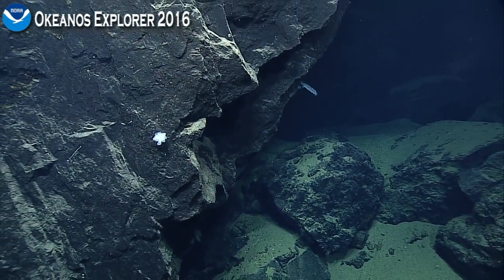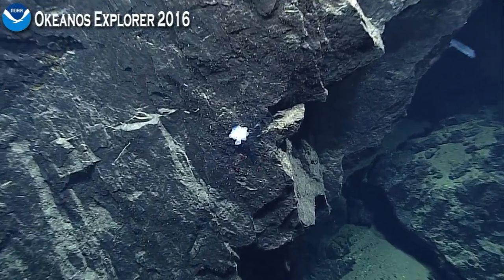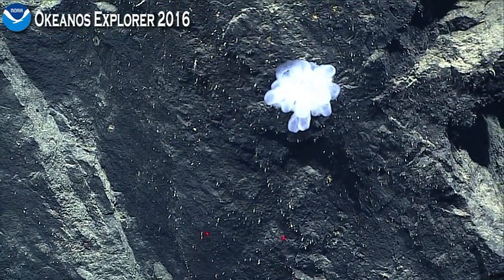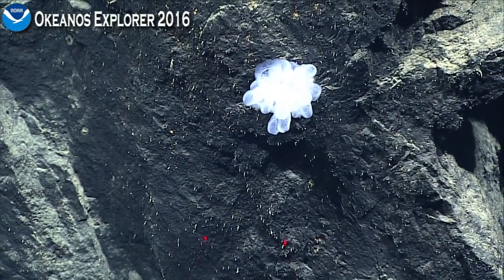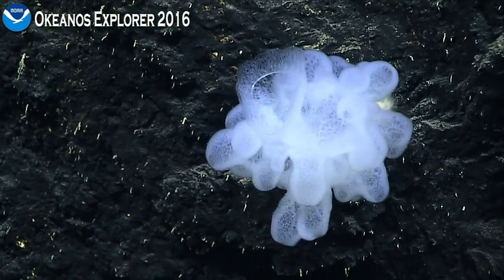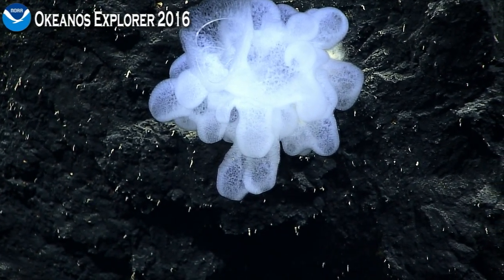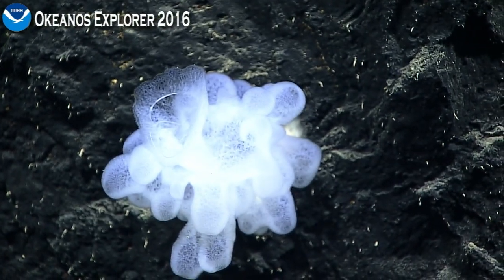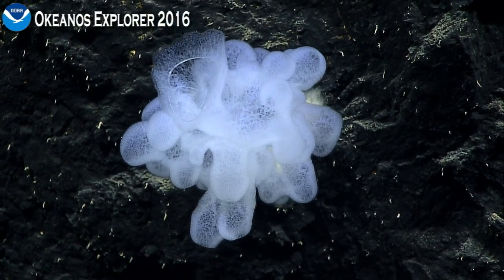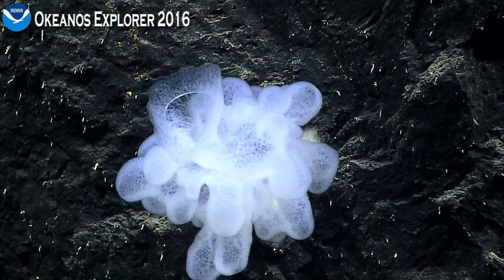We need to be off the bottom at about 14:20. So this is another Hexactonella sponge, different from the two others that we've seen on this dive. But we have seen this one before, I believe. Could be related to maybe Faria. I'm not sure.